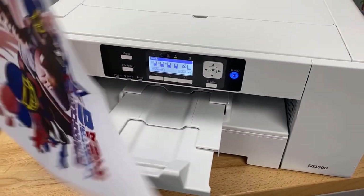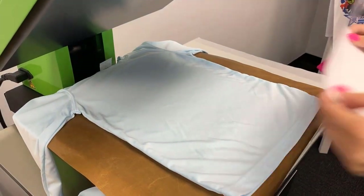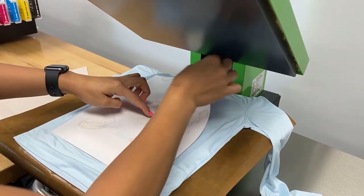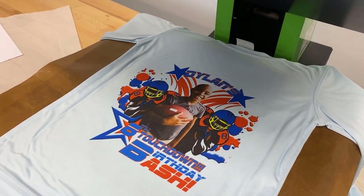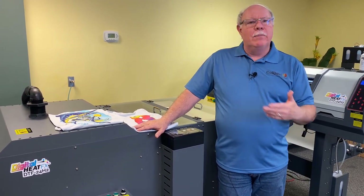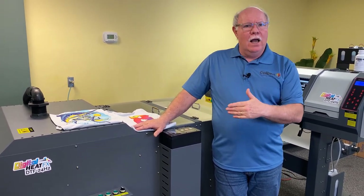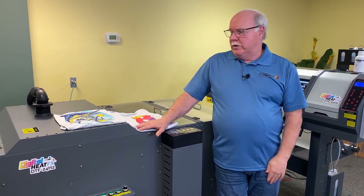Sublimation is one of the oldest types of custom decoration processes that's been around. I've been in the industry for over 30 years, and that's about the time when full-color sublimation came out. It wasn't inkjet like it is now — it was film-based — but the concept of being able to do short-run, high-color, custom prints really started with sublimation.